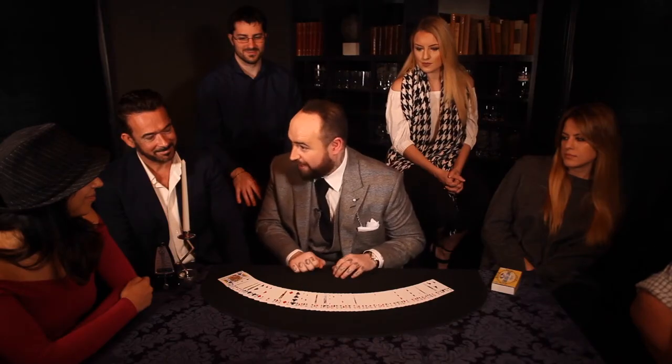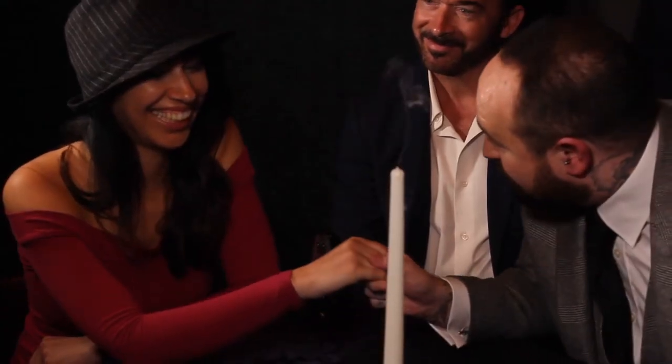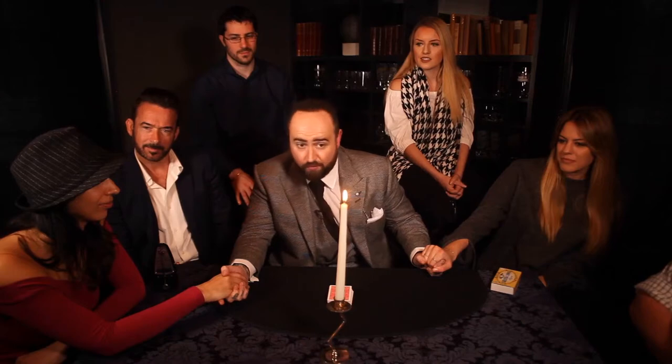With a Marksman Deck, you get a really in-depth DVD with me teaching you how to use the deck. The DVD doesn't just cover all the features of the deck — it also teaches a whole variety of tricks that are specific to the deck, tricks that you can't do with any other deck of cards.